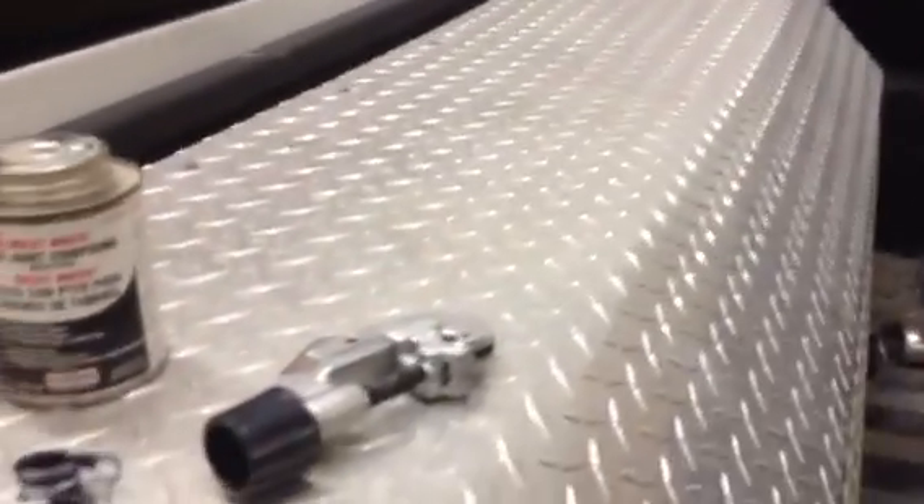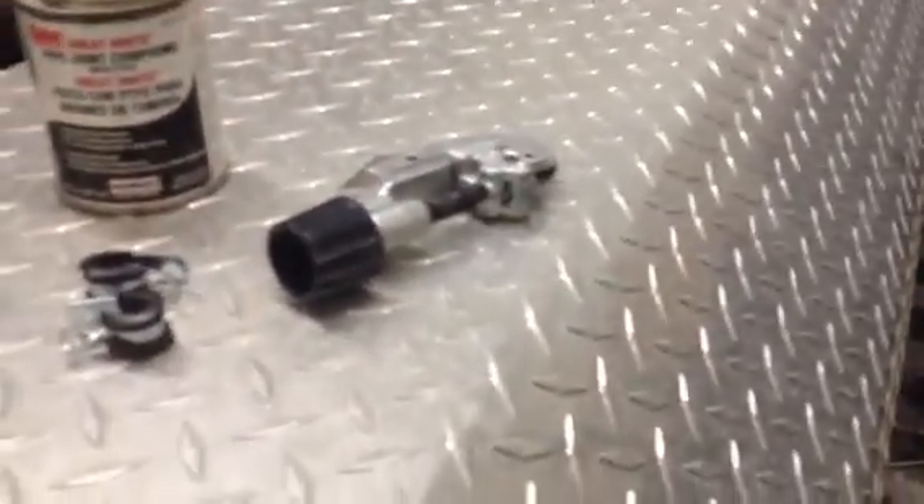Obviously your tank — just get that mounted down securely. Make sure you have solid bolts with lock washers to get your tank mounted. And that's pretty much it.